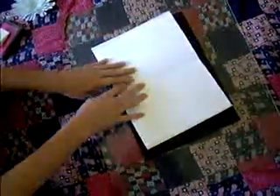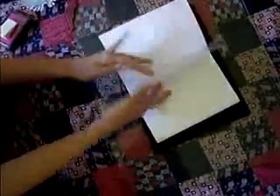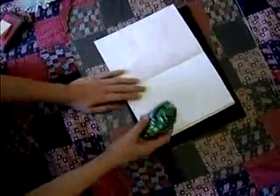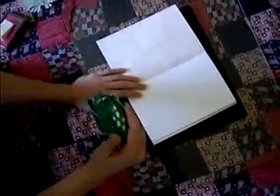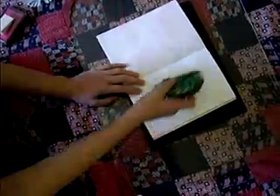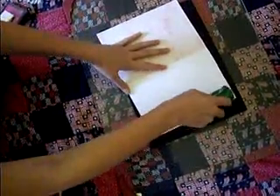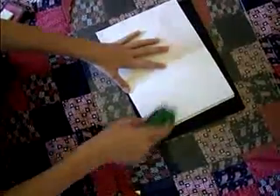I already pre-cut this cardstock and attached the back end. All I have to do now is put these together with my glue runner by AdTech Kids — it's in the shape of a frog, and I think it's totally cute.